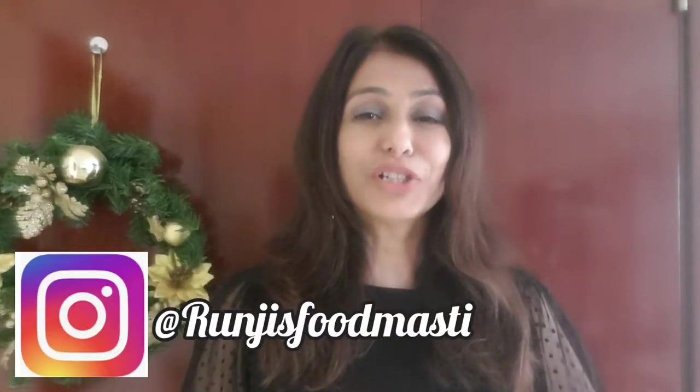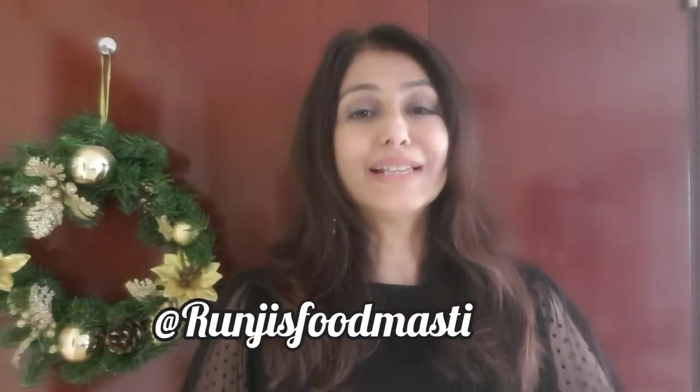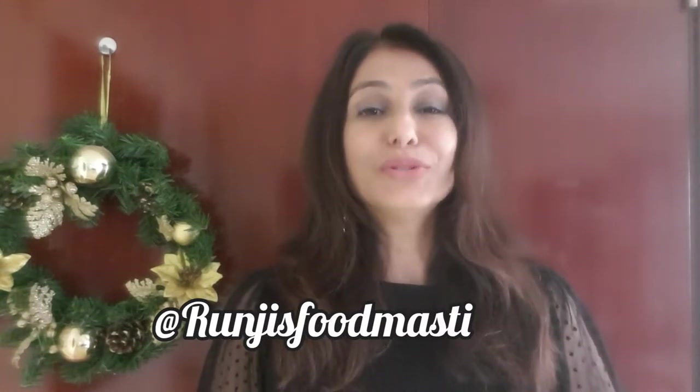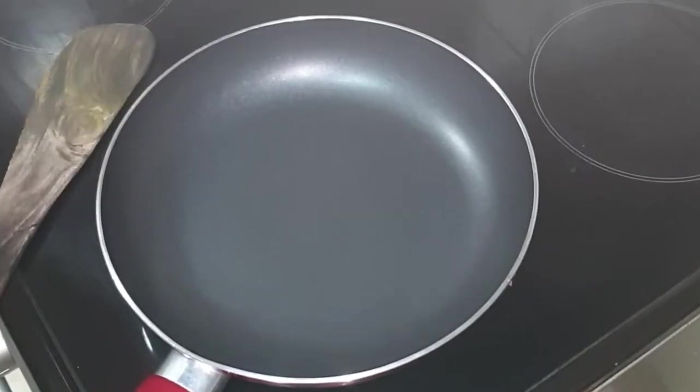Hey guys, welcome back to my channel Ruji's Foodmasthi. Today I am sharing the recipe of sesame jaggery laddu, also known as tilgur laddu. So without further delay, let's start cooking. For sesame jaggery laddu, first we will dry roast the sesame seeds.